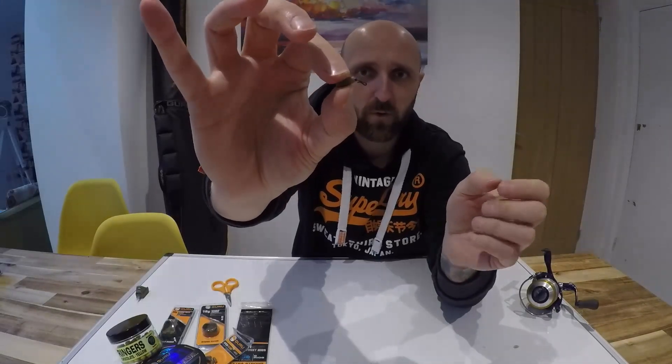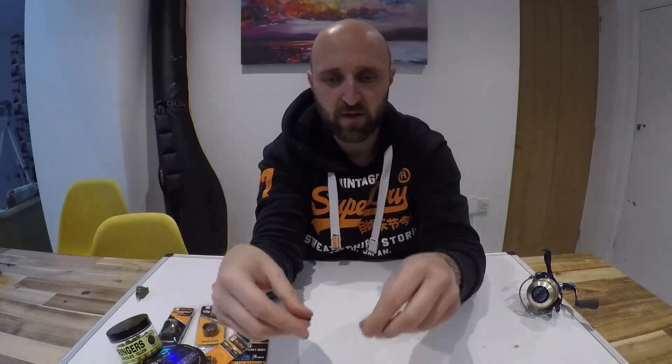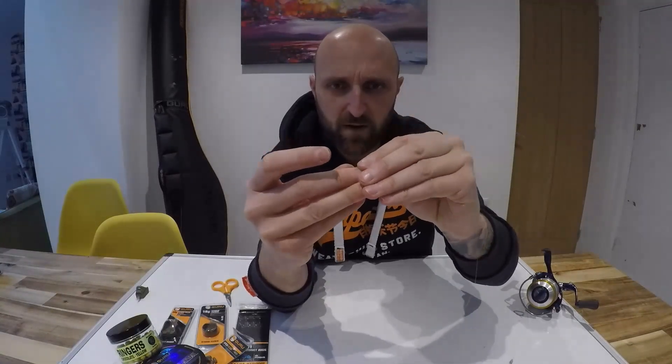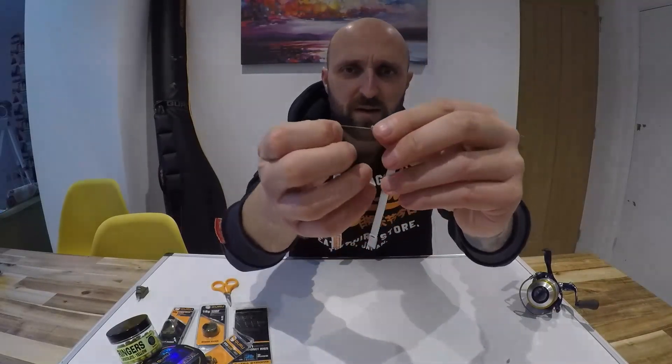Now for the Guru Speed Bead — it comes in two sections. Hold each end and pop it apart. You've got the rubber piece with a small tiny hole in the end — that's where your line goes through next. Get the end of your line, which has already gone through the feeder, and thread it through that little hole so it comes out the other end. That rubber part is now on the line.